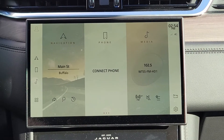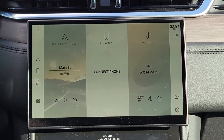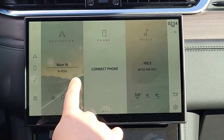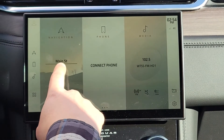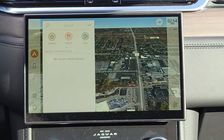I'm going to go over some of the controls on your new PIVI Pro screen on your Jaguar model. This is going to be your home screen — you see that you have these three tiles in the center here. The first one being navigation, which I want to start with. Press navigation and you're going to see the map pop up.